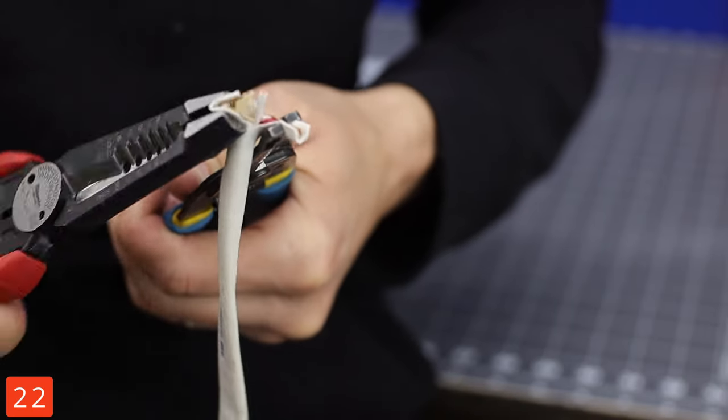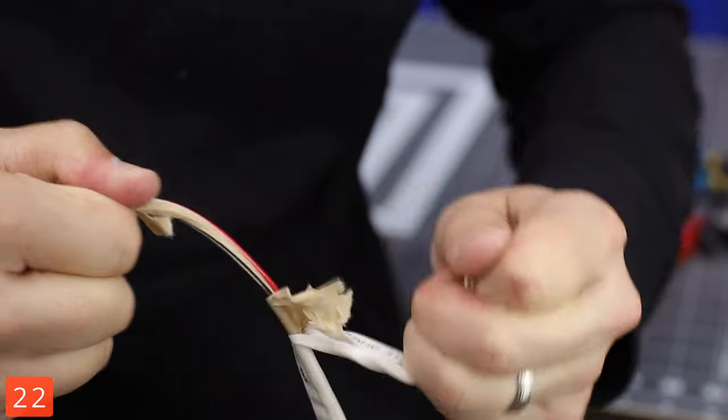If for some crazy reason you lost your fastback, 2 pliers and the twist and pull method should work. GFCIs are required in wet, damp areas, including crawl spaces.